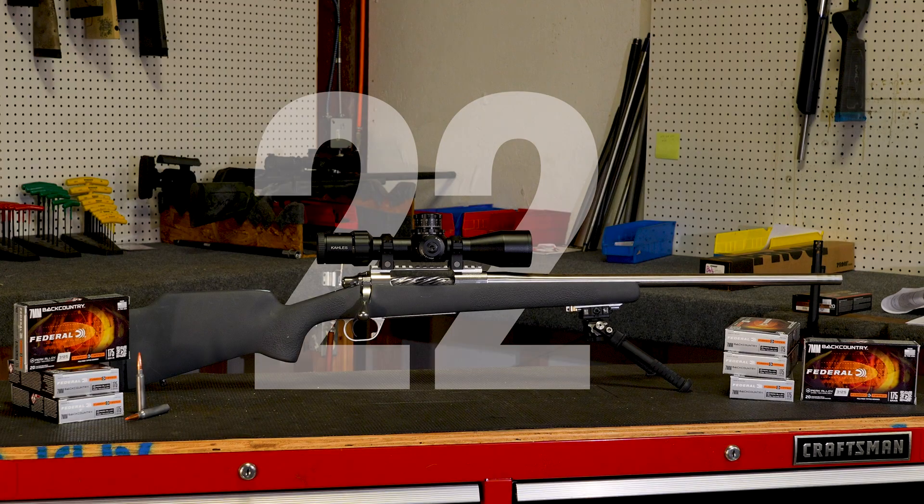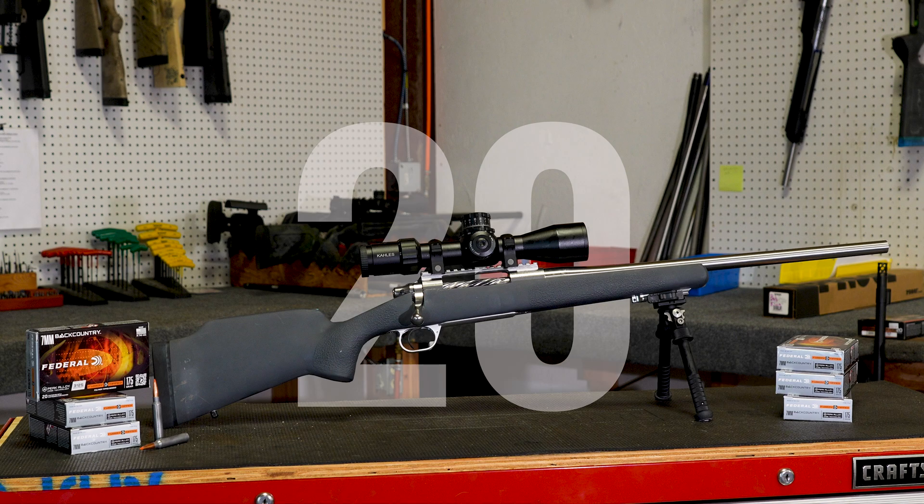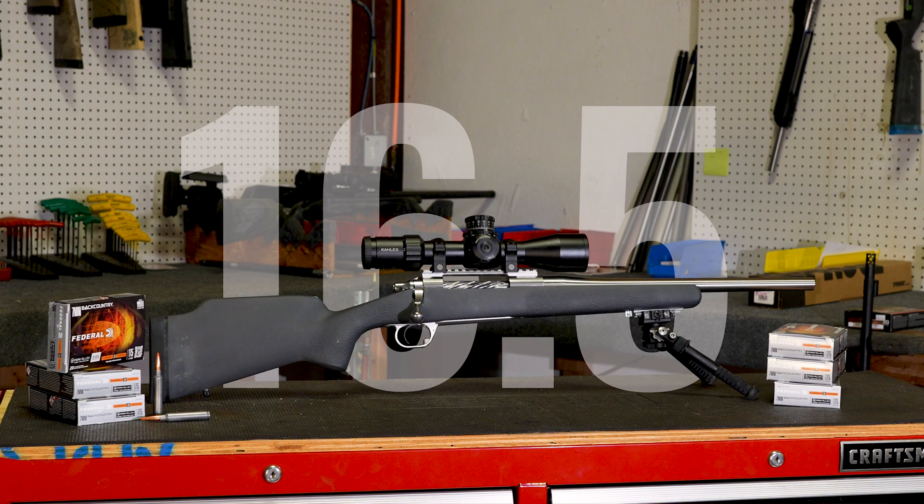We're going to test a 22-inch barrel length, then a 20, then an 18, then a 16.5, and document where the velocities are and how they fall off.